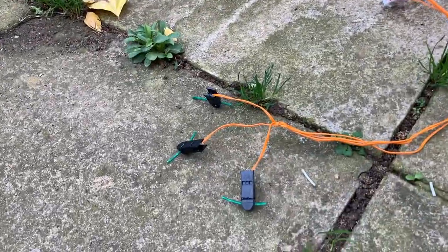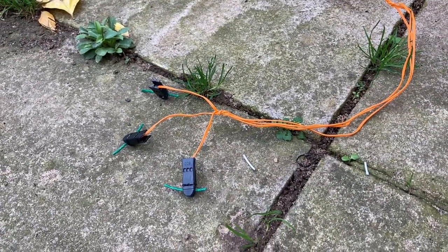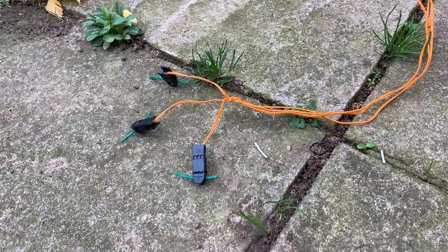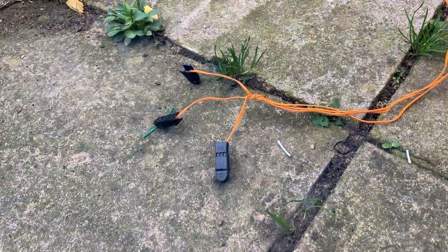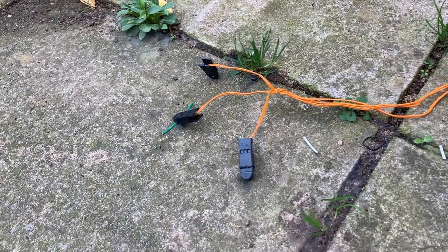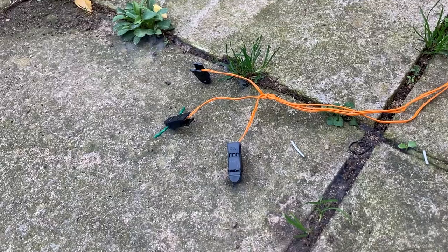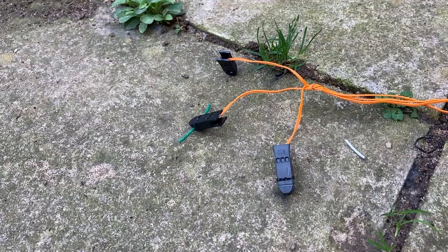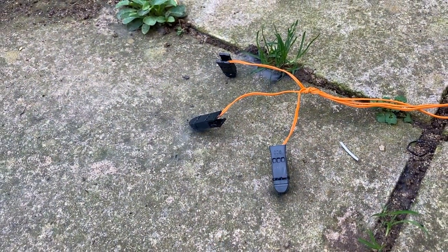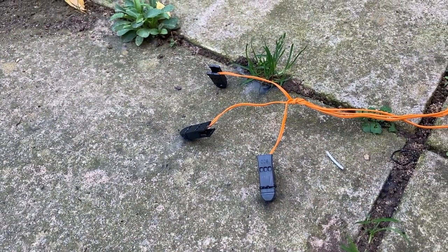Q2 now — three talons at the end of four meters of extension wire. Unfortunately only two fire; one does not. One feature of talons is that providing the igniter isn't faulty, you do sometimes get a second bite of the cherry, so you can try them again if they don't work the first time. I'm going to fire it again — effectively this is now firing one talon at four meters — and as you can see here, this fires okay.